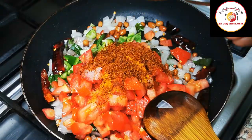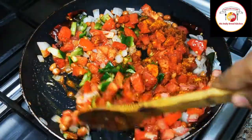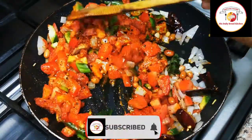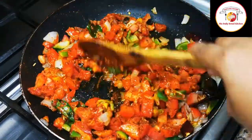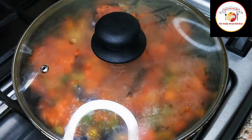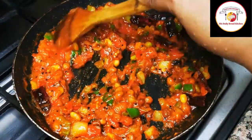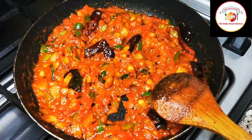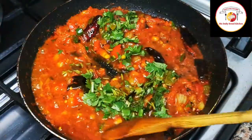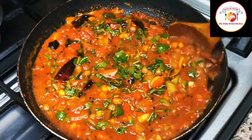Then use the homemade Bisibele bath powder. Mix it very well and let this cook for two to three minutes on medium flame so the powder combines with the capsicum, tomatoes, and onions. After three minutes of cooking, check the masala — it looks really attractive. Do not allow the masala to burn. Then add tamarind juice and some fresh coriander leaf. Cook for another one minute, and the masala is ready.